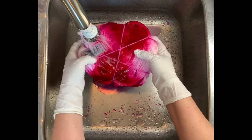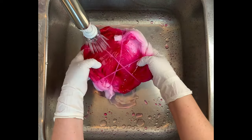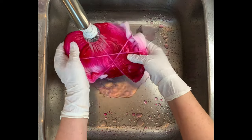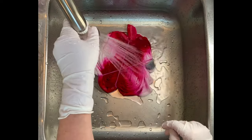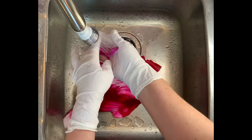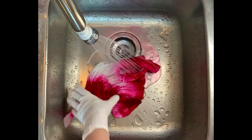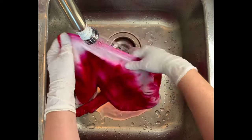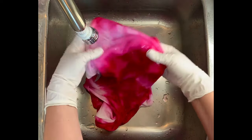Once it's rinsed out well, I take it to the washing machine and do however many hot water cycles it takes using Curlawn, which is a professional textile detergent I get from Dharma. It's usually about two hot water cycles, especially when washing multiple things. Then I do a final hot water cycle using Milsoft, which is a professional fabric softener also from Dharma — links are down below in the description box. Then I put it in the dryer and iron it.